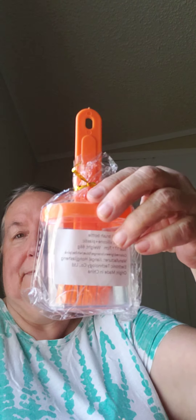And here's the other colors — this one here is in orange. Very nice.